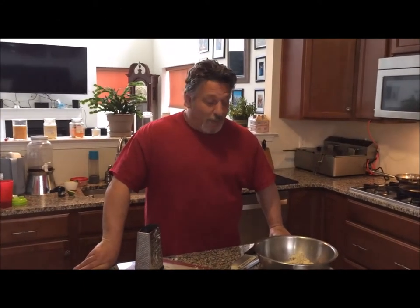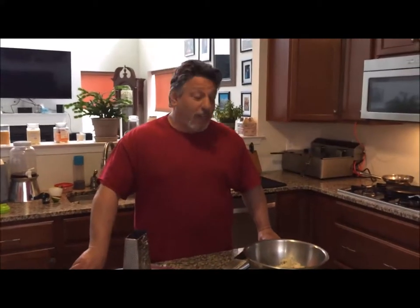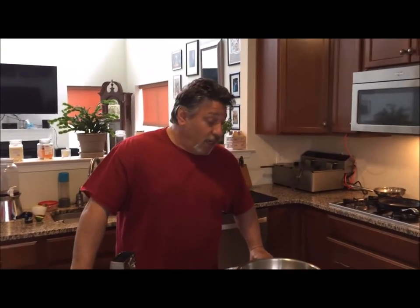Good afternoon everyone. Welcome to another Tuesday with Teddy. Today we're going to do something pretty simple. It's very similar to a potato pancake. It's called a marquee potato — it's just a shredded potato patty basically, but it's really good and really pretty simple to make.